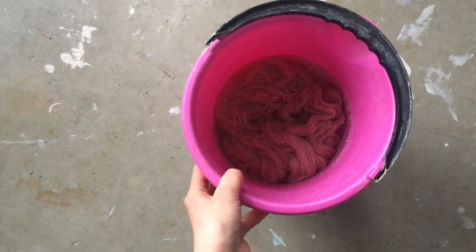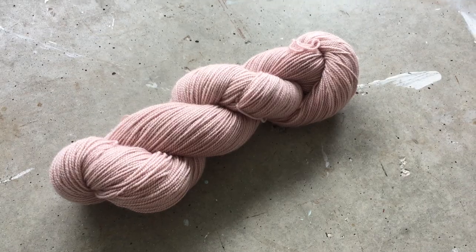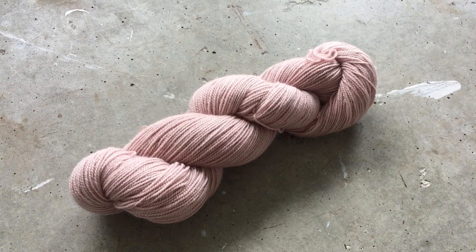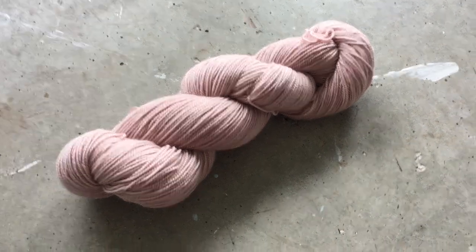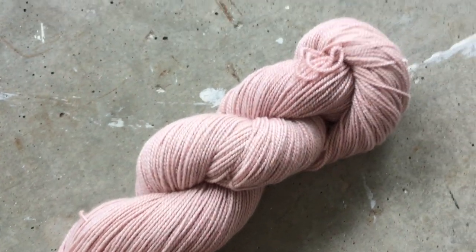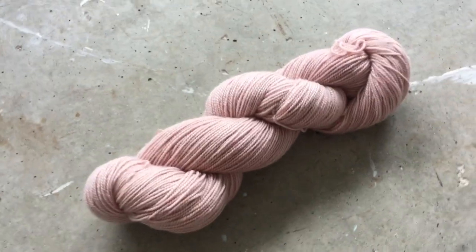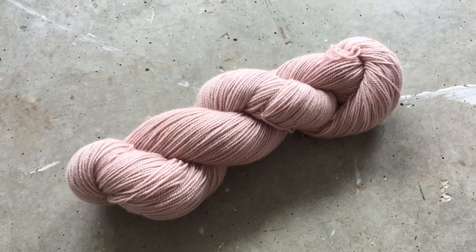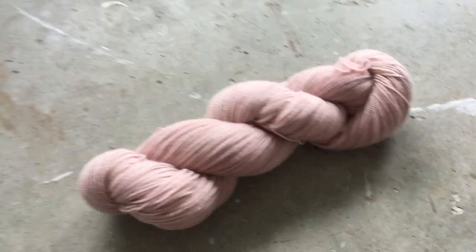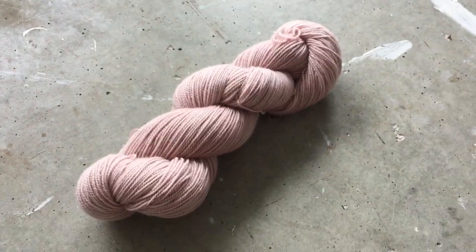I will show you what it looks like tomorrow when it is dry. This is the finished and dried skein, and as you can see it's got that dusty rose color. This is also the end of the tutorial — I hope it made sense to you and that you're going to have fun dyeing your own yarn. Thank you so much for watching.